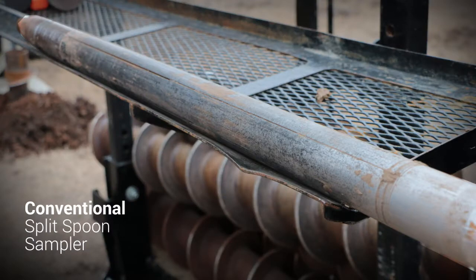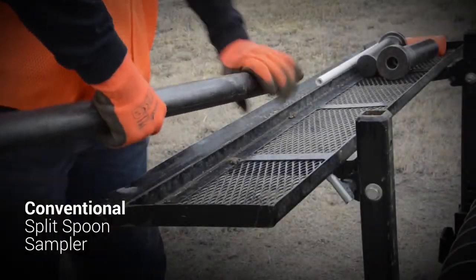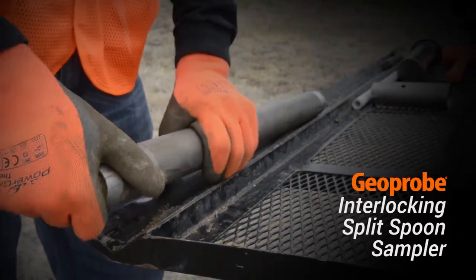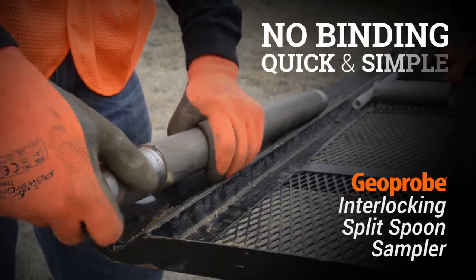It also keeps the tube halves tightly engaged when overfilling of the sampler occurs. With a conventional split spoon, overfilling causes bulging of the sheath and binding of the threads, making disassembly difficult, frustrating, and time consuming. The Geoprobe interlocking split spoon design prevents the cutting shoe and drive head threads from binding up, making disassembly quick and simple.